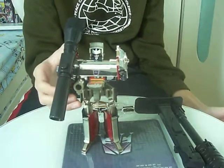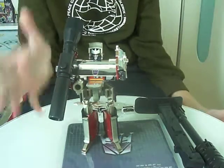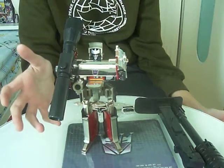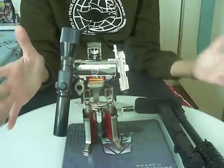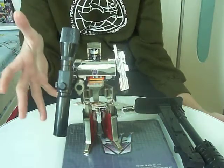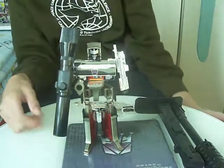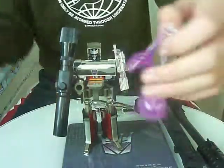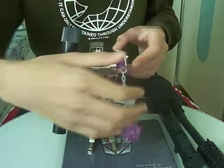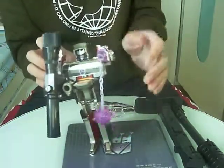I absolutely love Megatron. Megatron has to be one of my favorite characters — may not be my absolute favorite, but he's definitely up there. I really like G1 Megatron for some reason. I really like the big gray body, black boots, and the big fusion cannon. Really love it. It has the mace that fits into either of his hands, so G1 fans are gonna love this. G1 awesomeness is here.